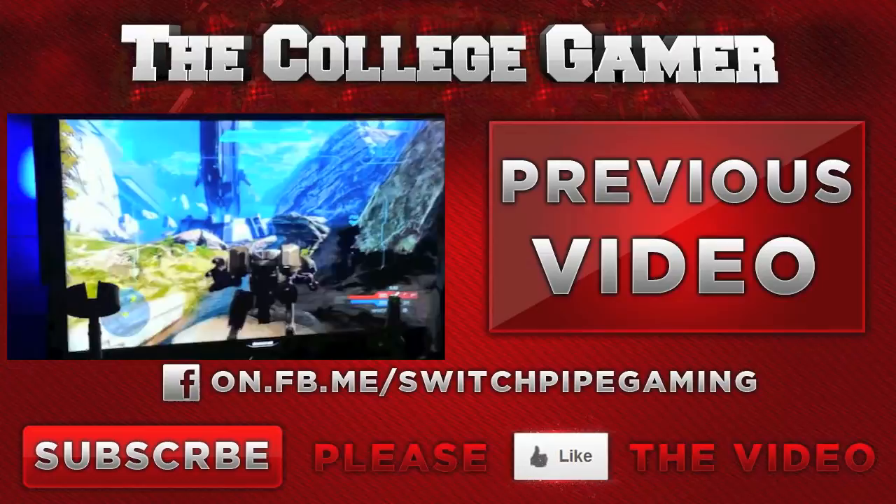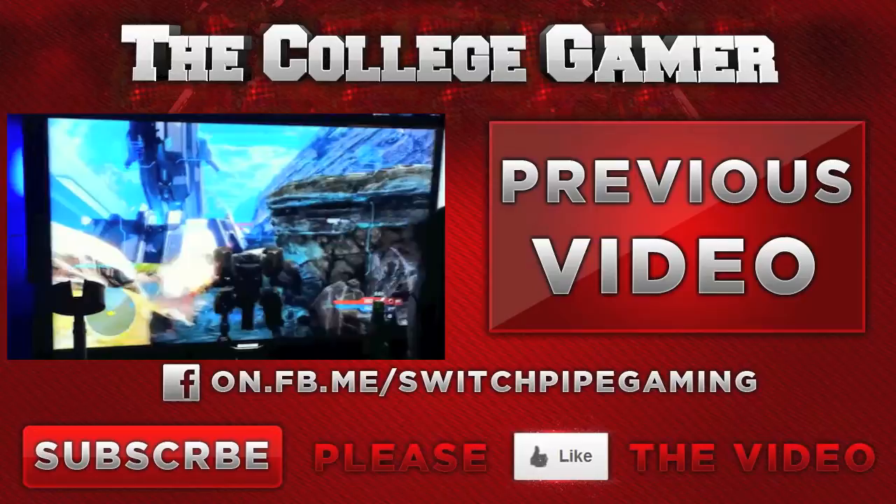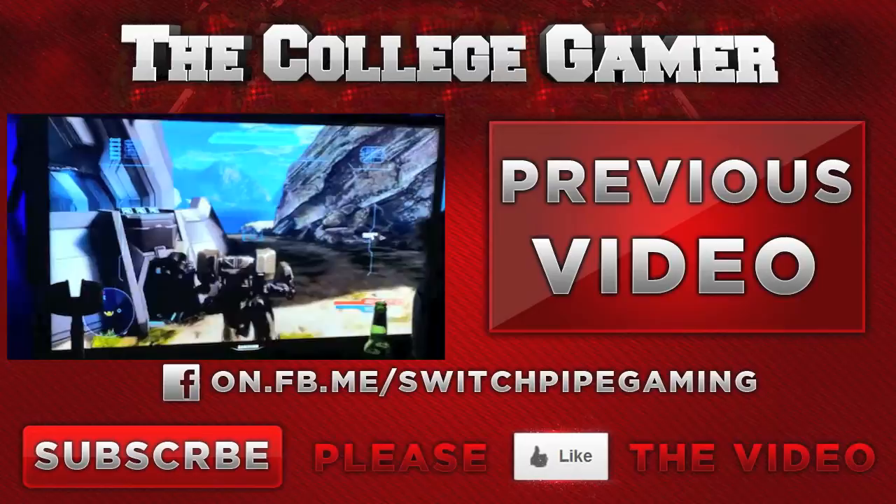Alright, if you guys are new around here, you guys can feel free to subscribe for all the latest gaming news and information along with my commentaries and weekly series. You can click the link on the screen for Halo 4 gameplay of the new Mantis mech suit vehicle — which is pretty cool, so you guys should check that out. And as always, have a good day and game the fuck on. Until next time. Peace out.